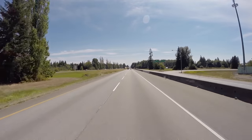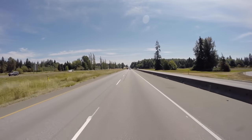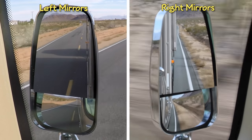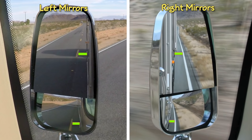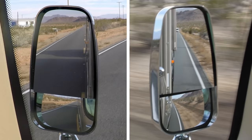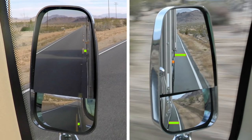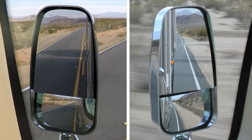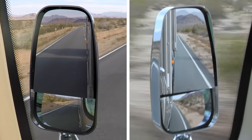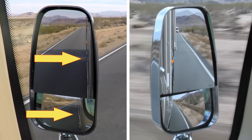Now let's talk about using our mirrors to practice and reinforce good lane position and control. As part of your routine scan, you can note the space between the RV and the lines on the road — it should be about the same on both sides. Notice that both the flat and convex mirrors provide feedback on lane position. This is what drifting off-center looks like, with a larger gap on one side than the other. If you drift far enough to actually cross out of your lane, you'll know because the line on that side will disappear from view completely.